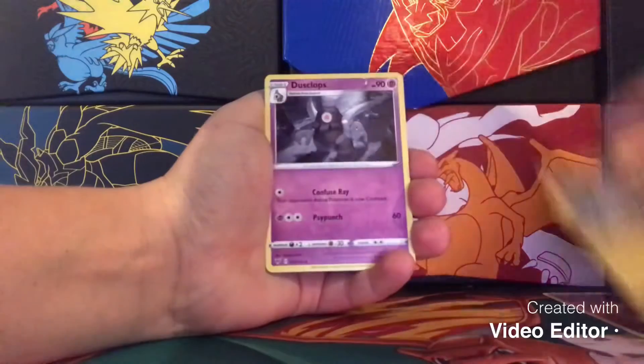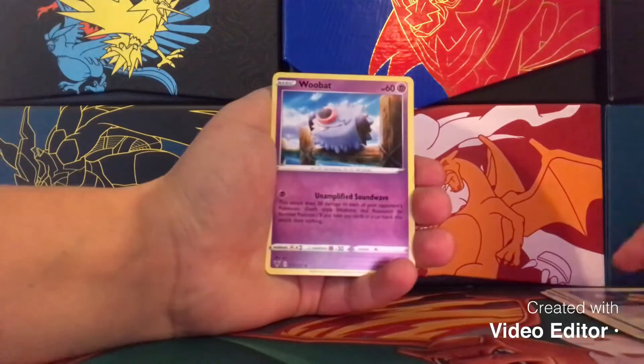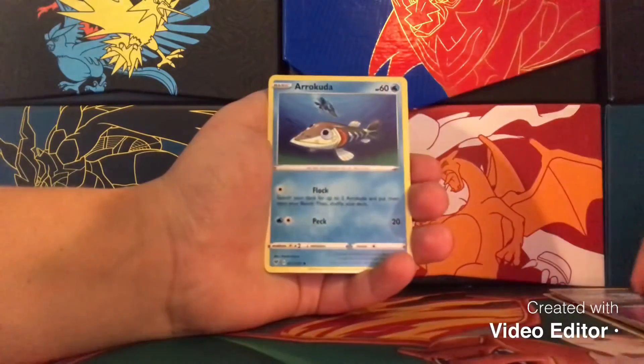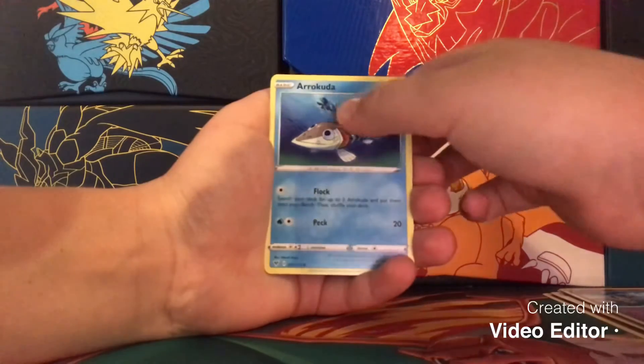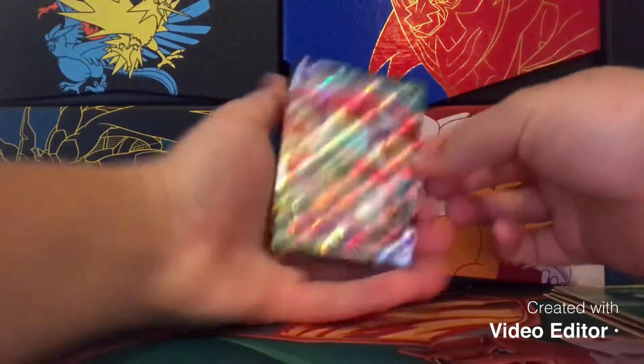Fighting type energy, Zebstrika, Dustox, Beautifly, Exeggcute, Eevee — amazing artwork on that Eevee — Woobat, Arrokuda, very cool. There's the Cramorant in the background, and Skidoo.